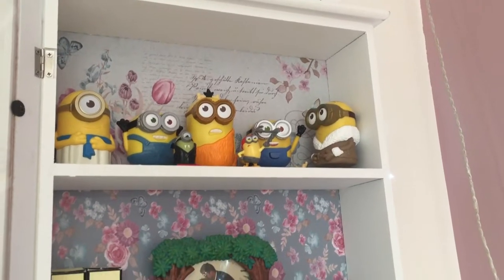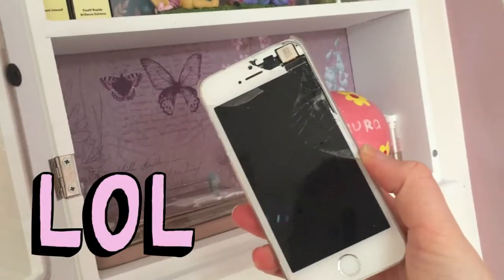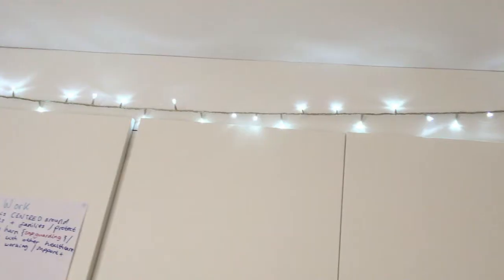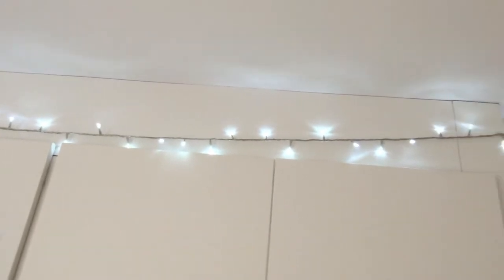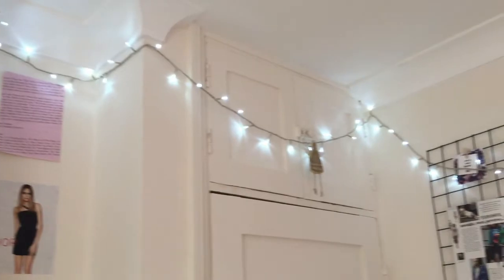On the wall near my dressing table I have this cabinet which is from The Range — it just has some Minion and Madness toys and my old smashed iPhone 5S. And then all around my ceiling I have some fairy lights which are just super bright and I love them.